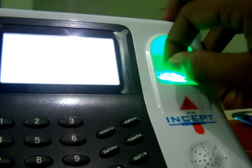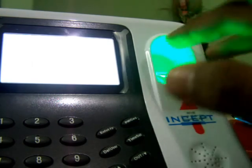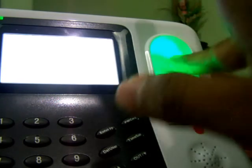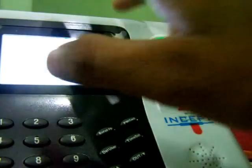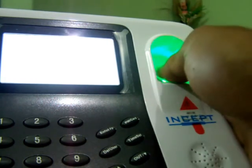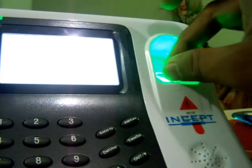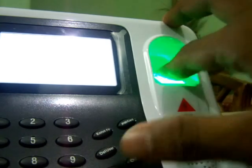The device responds with 'Please try again' on some attempts and 'Thank you' — indicating verified — on others, as different fingers are placed on the scanner with the fake film applied.